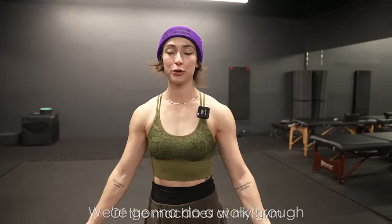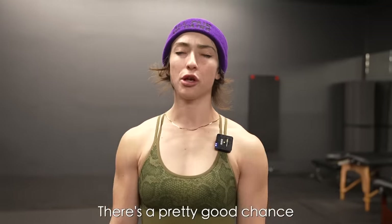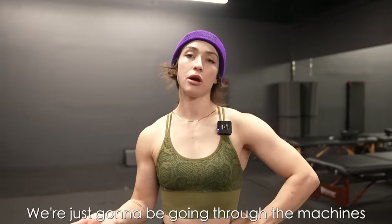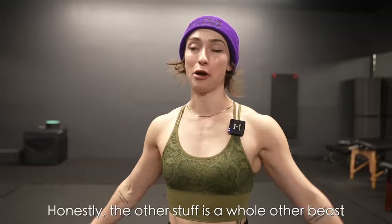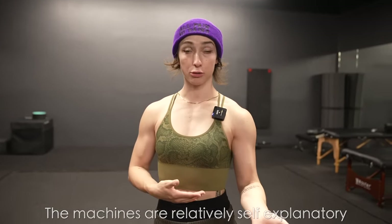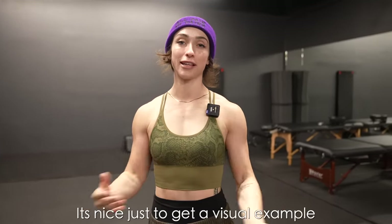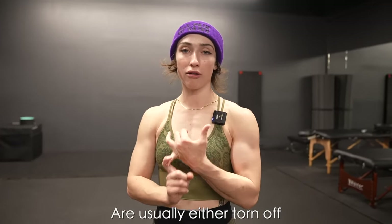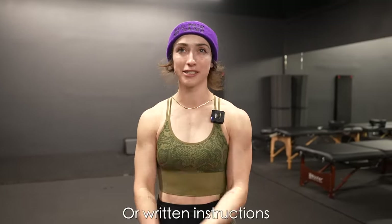Greetings! Today Cam and I are gonna get a quick shoulder and bicep pump and then we're gonna do a walkthrough of the machines at my gym. There's a pretty good chance you have the same machines at your gym. We're just gonna be going through the machines today because the other stuff is just a whole other beast. For most people machines are relatively self-explanatory, but sometimes it's nice just to get a visual example because the instructions on the side are usually either torn off or written. So that's what we're gonna do.